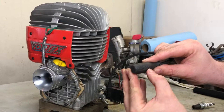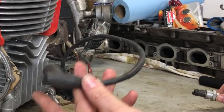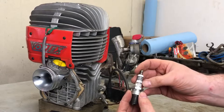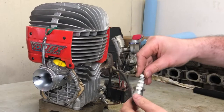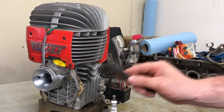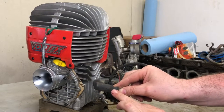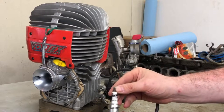A bit about the spark cap: in this case, this is not a resistor cap. One important thing to keep in mind is that you only want one resistor in your circuit, because plugs also come with resistors in them. On NGK, that's denoted by the letter R — it means resistor. Do not have a resistor plug and a resistor cap; use one or the other. That catches a lot of people out, so always look at your cap to see if it's a resistor cap or not. Typically they are not in karts.